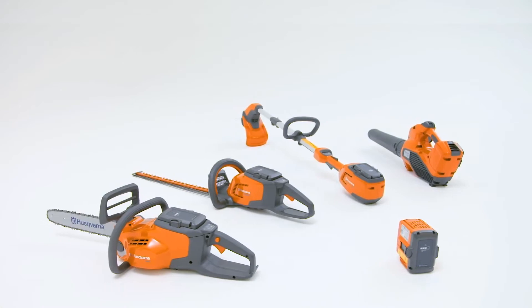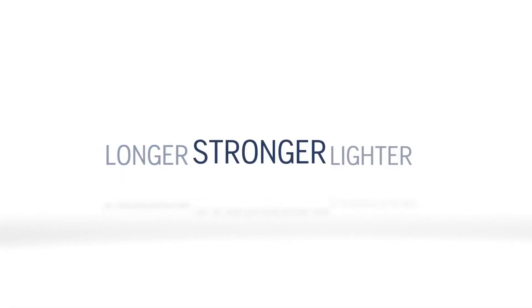In short, Husqvarna battery products run longer, stronger, and lighter.